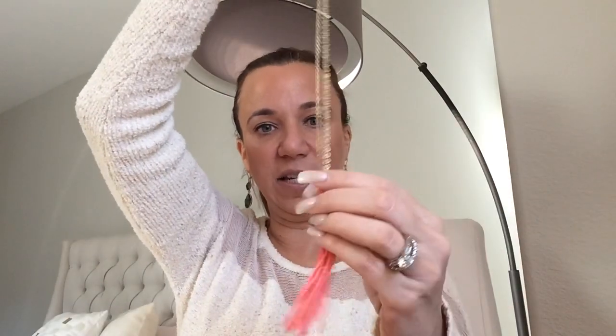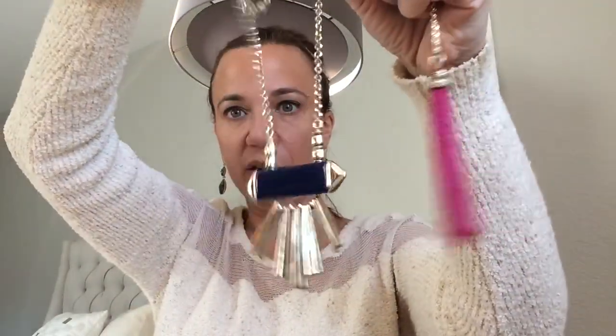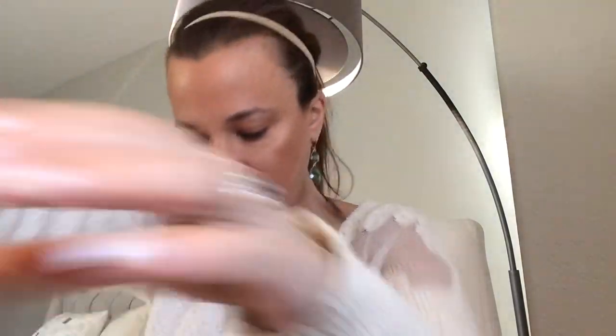And we've got this necklace which says The Limited — it's a cute little coral-colored tassel. And here we have another tassel necklace, this one in pink. These are both The Limited — this is a navy-colored necklace and this one is a pink tassel necklace.